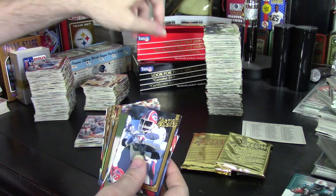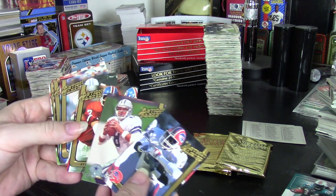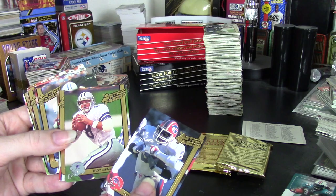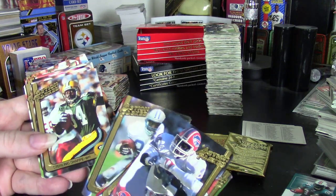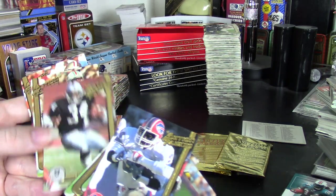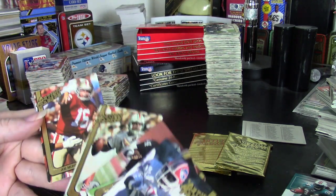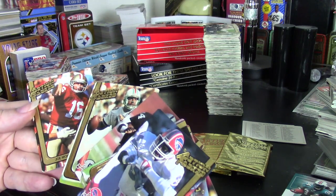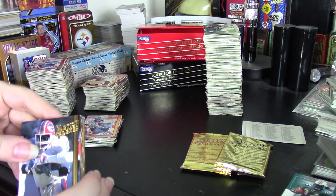Since I didn't get any doubles, I didn't get a complete set. These are all the star cards I got, which are almost all the star cards period. I got Thurman, Troy Aikman, John Elway, Barry Sanders, Sterling Sharp, Herman Moore, Derek Thomas, Marcus Allen, Bo Jackson, Dan Marino, and Joe Montana. I didn't get Rice — I think Rice is in here — and I didn't get Emmett Smith. Just a couple of players of note that I missed, but I got almost everybody I needed.